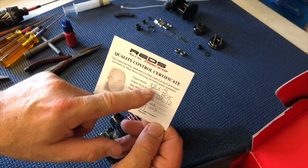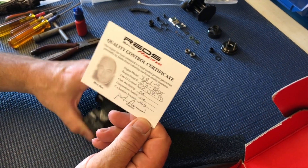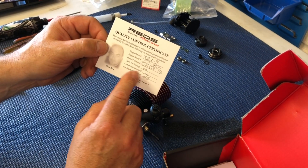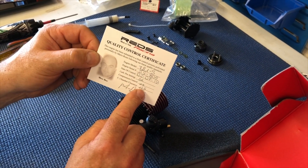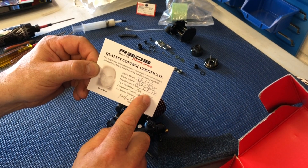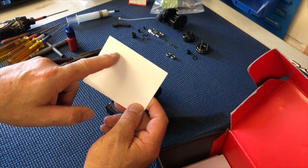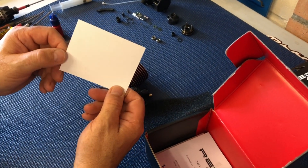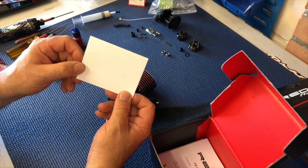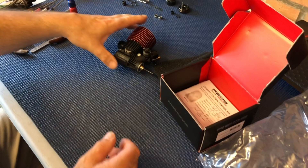I'll show you the Scuderia 721 — all handmade by Mario Rossi. This tells you the engine model: 721S, serial number 59805, which matches up with the crankcase. This is basically like your logbook for your engine — all the compression was tested, it tells you the gap, the distance in the chamber, and the clearance. This was made on the 2nd of the 7th, 2019. On the back you can mark up when you put a new bearing in. I'd recommend putting a new Conrad in after 10 litres of fuel, and after 20 litres change the main and front bearings.